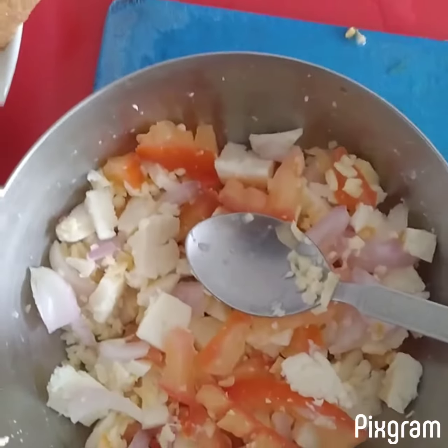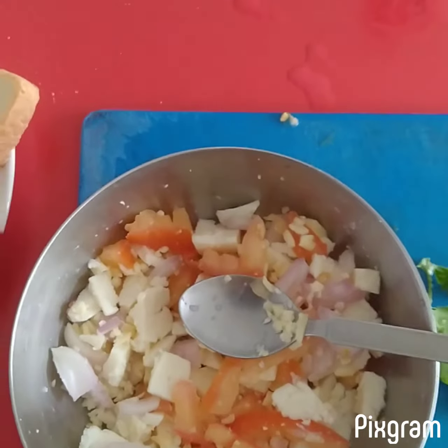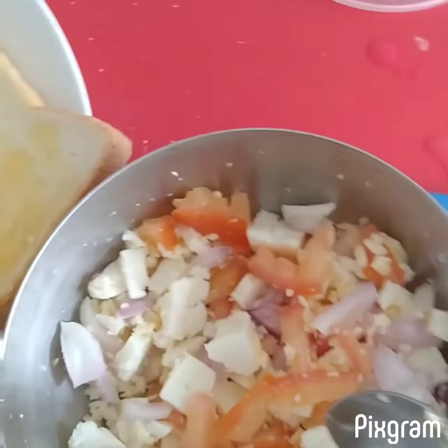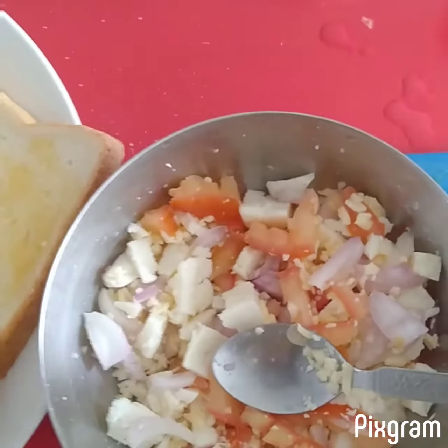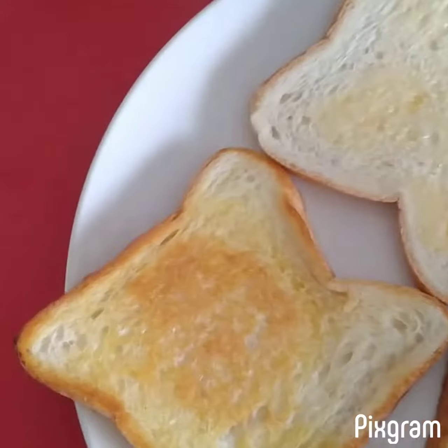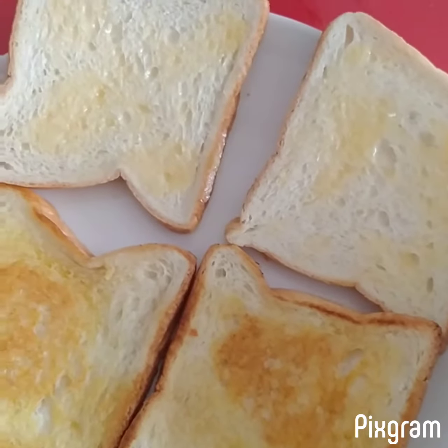So usually to avoid kids' screen time, it's better to involve them in the kitchen. I like to involve Poshy in the kitchen when I am doing some of his favorites. I mixed all the ingredients now, so I am going to spread it on the bread and put it in the oven.